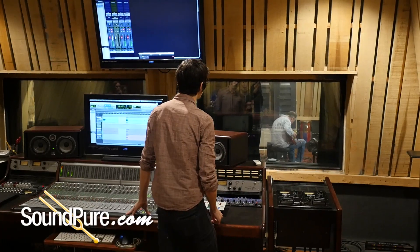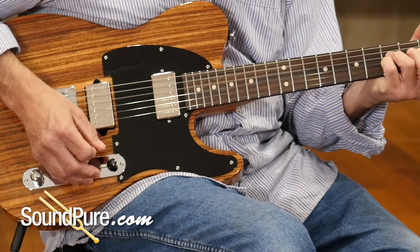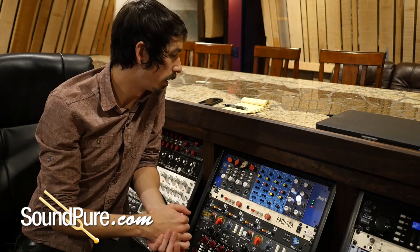Eddie, if you can just give us a little passage and we'll hear what we've got. Alright, so while we've got Eddie feeding a signal in the other room, let's take a look at what we've got here.